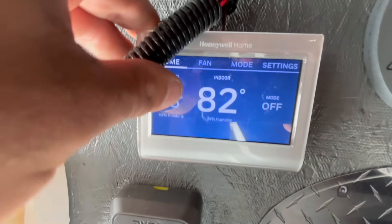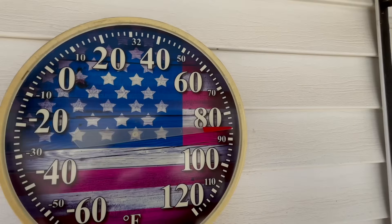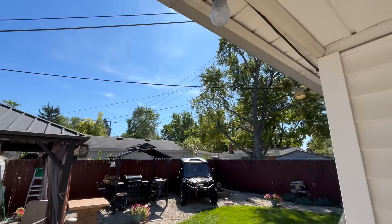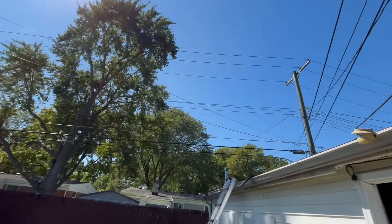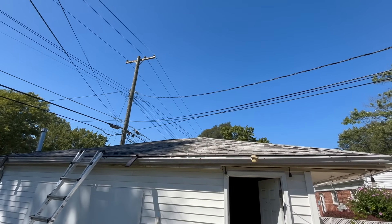My indoor temperature is at 82 degrees according to my thermostat. Outside in the shade we're looking at about 85 degrees, with the sun kind of right over the top. I'm going to install it on this side because this is where it's going to get the most sun throughout the day.